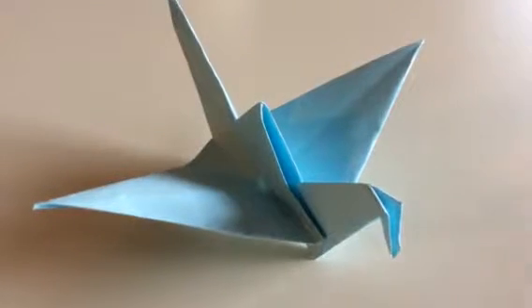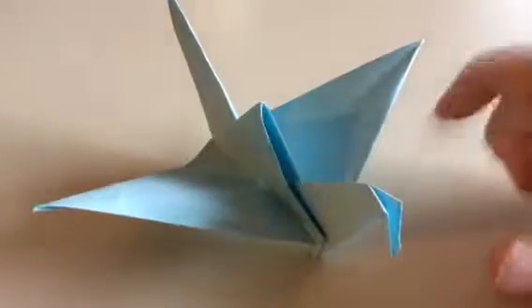Hello everyone, what is up? Today I'm going to be showing you how to make the Origami Crane.